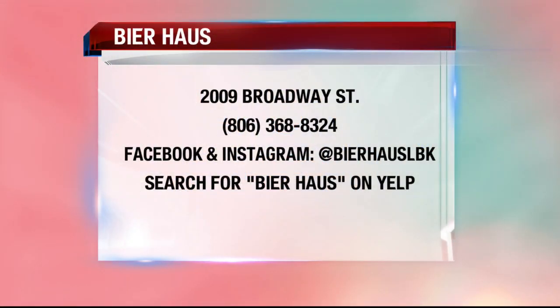If anyone wants more information and wants to know where you're located — we're located at 2009 Broadway at the old Guard Skis building. You can follow us on Facebook and Instagram at Beer House LBK. We're right between Avenue Q and University, so easy to find.